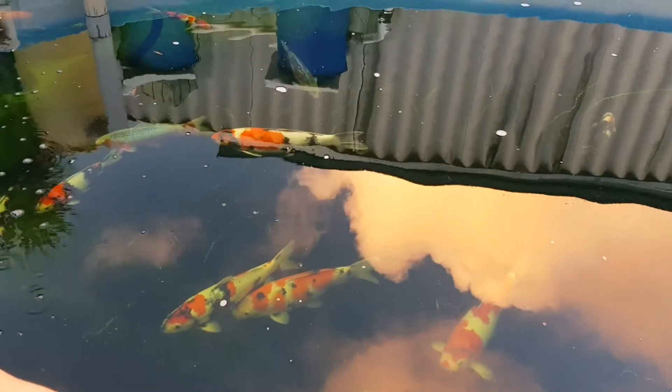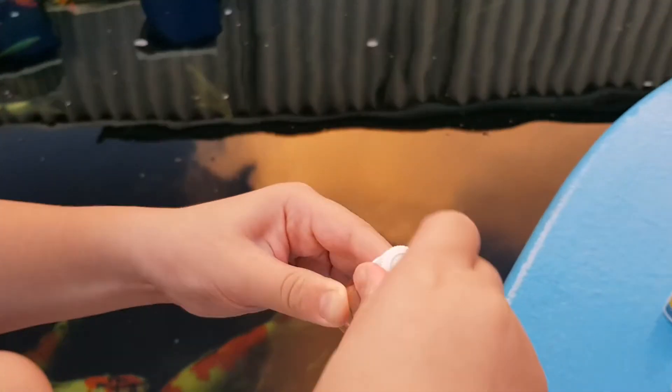Then we close our cup and shake it for 10 seconds: 1, 2, 3, 4, 5, 6, 7, 8, 9, 10.